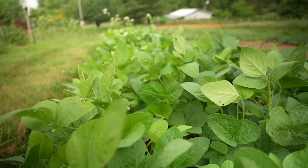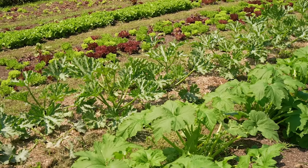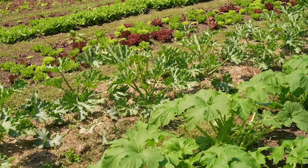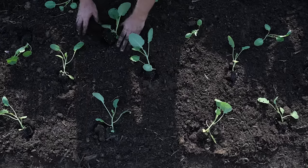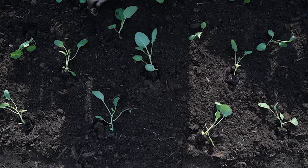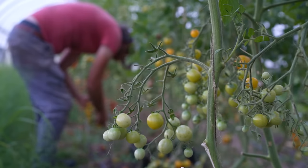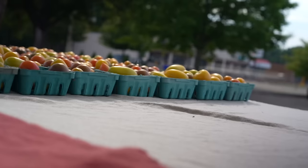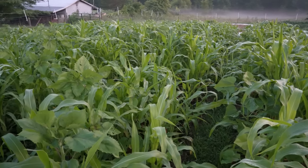Why even bother with cover cropping in the summer? Why not use a cash crop instead? Honestly, in some circumstances skipping the cover crop is my recommendation — smaller scales where every square foot is precious, or if you're in an arid climate and have to irrigate everything you plant, you may as well plant something that earns you money. In terms of soil health, growing anything — even a cash crop — is better than growing nothing.